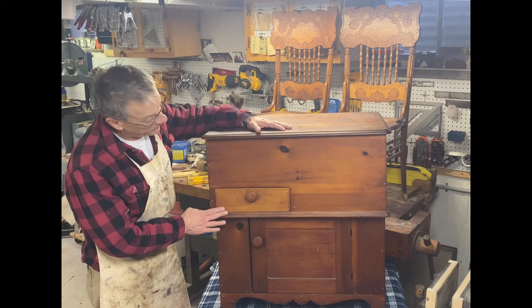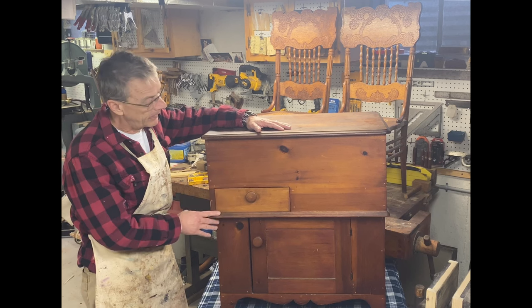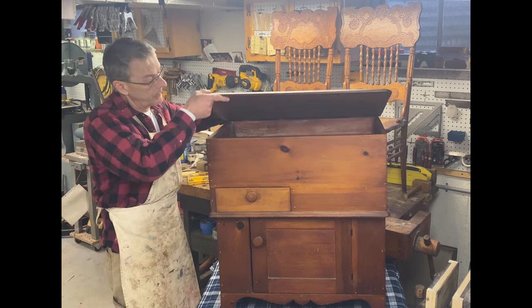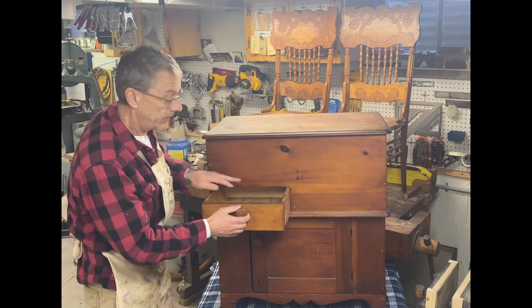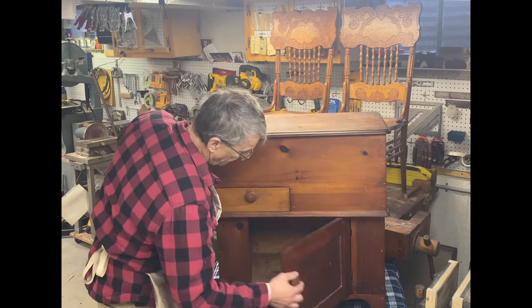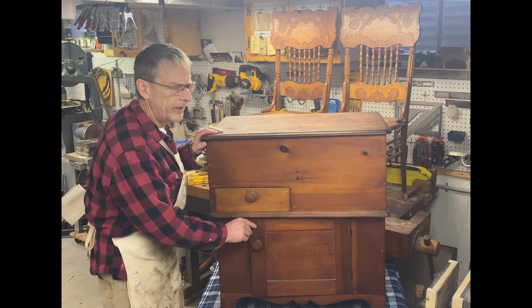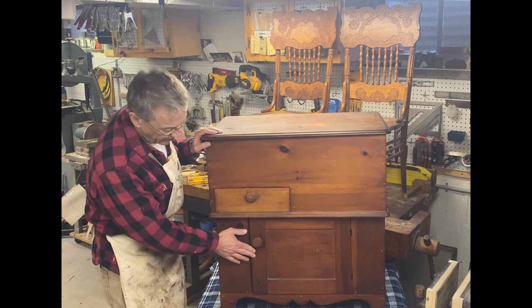We've got a great piece in the shop. It's a reproduction of an 18th century mule chest. The purpose of this chest is that in the top you would store blankets or other sundries, and in the bottom you would store a commode pot. This is typically found in antique homes in the late 18th century, early 19th century, in the bedroom.